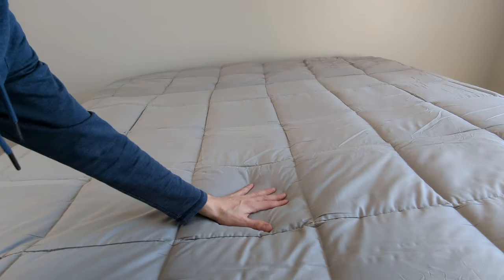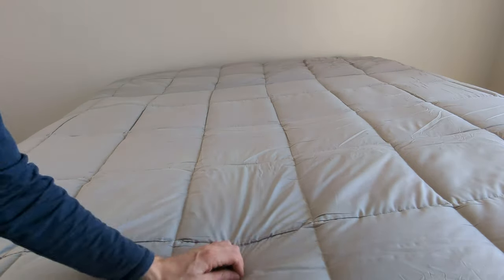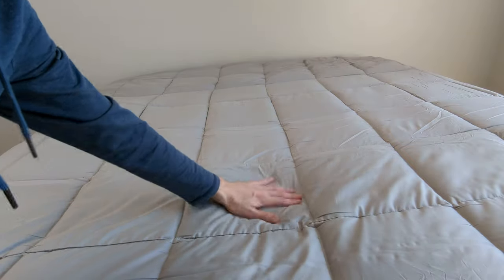It's a really nice and soft and comfortable comforter as you would expect, but it still has a lightweight and airy feel to it.